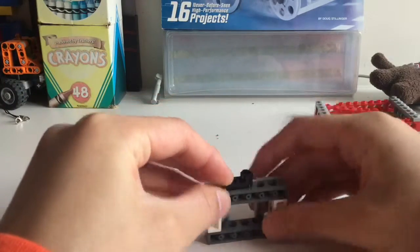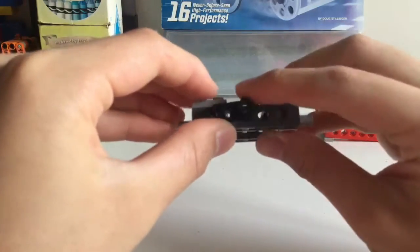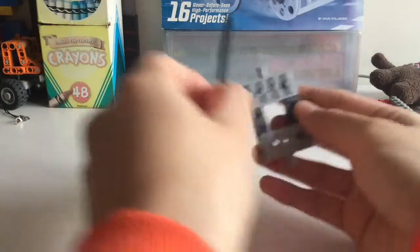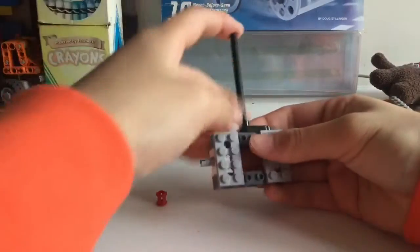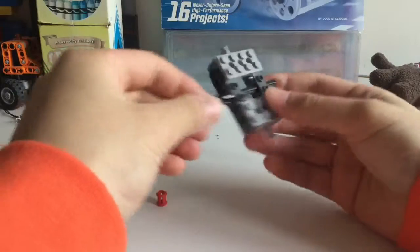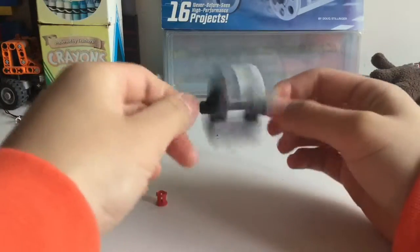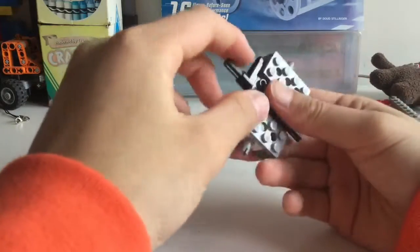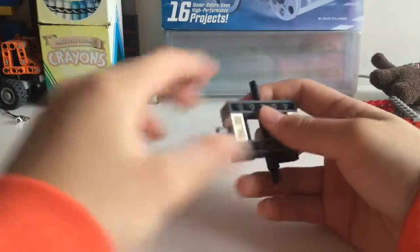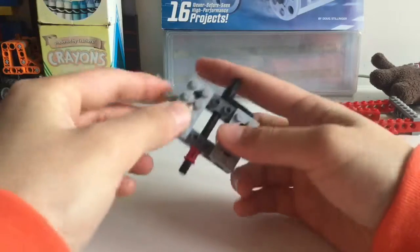It's going to align with the hole in the middle. Next take your axle and just skewer right through the hole in the middle. This should be secure because the crank is holding it in place. Then lastly take your red bushing and just stick it on the side like this.